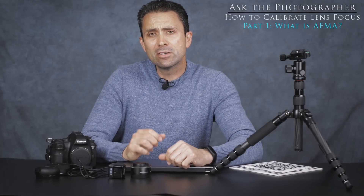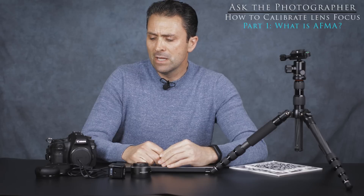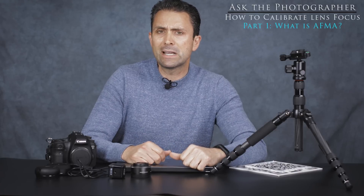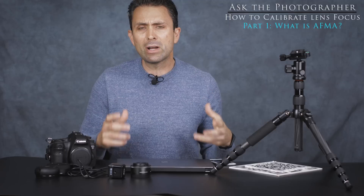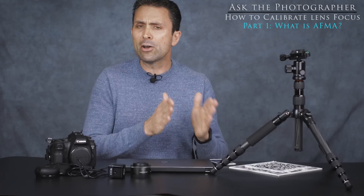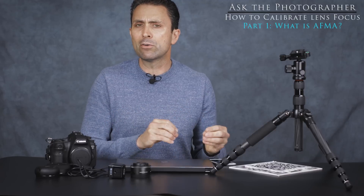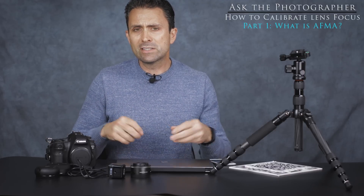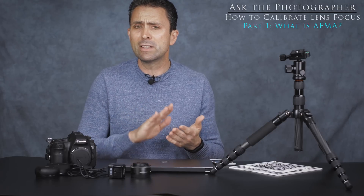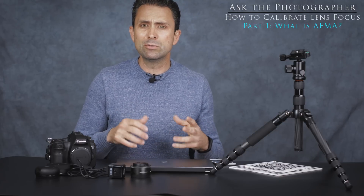Hi, I'm Dustin Abbott and I'm here today to do the first of a three-part series in the Ask the Photographer series. This is going to address one of the fairly common questions I've gotten over the last couple of years, in reference to the process of how to calibrate a lens — specifically calibrating the autofocus, often referred to as AFMA, which is a micro adjustment of autofocusing lenses. This subject can be somewhat intimidating to photographers, particularly beginners, but I'm going to do my best to demystify it.